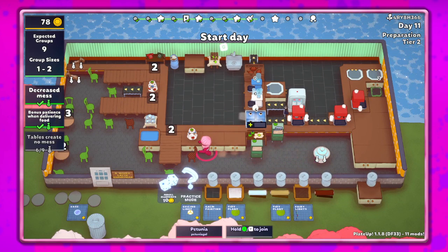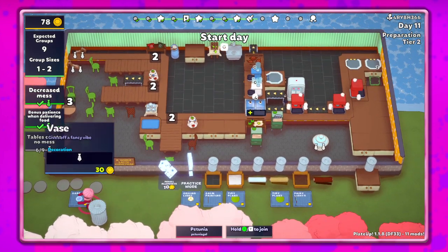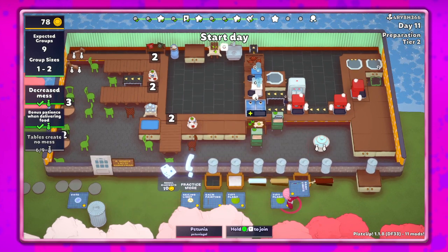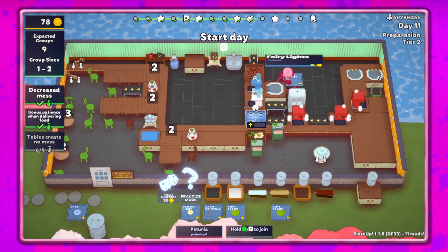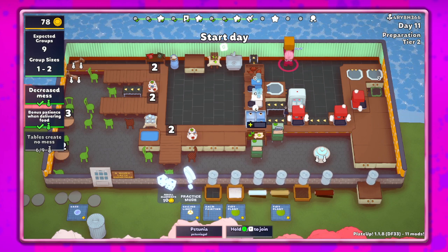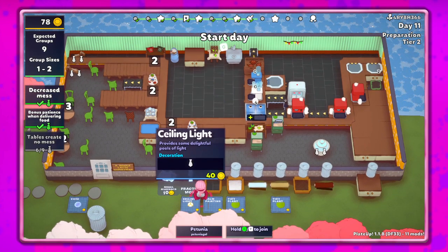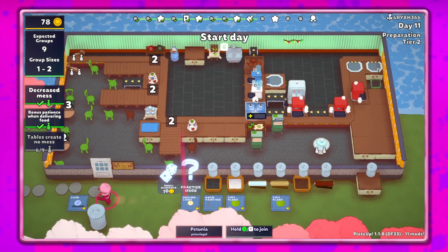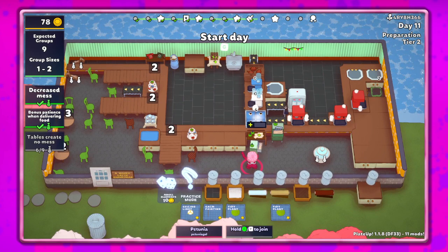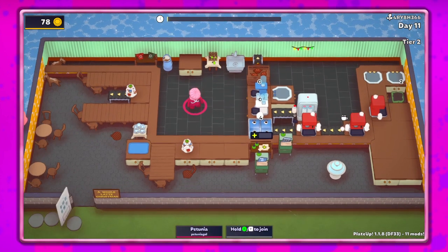There we go. Then we can get tables - create no messes again. For now it's not really a big deal because we're not out in the dining room. I think I've spent as much money as I want to spend. I'm gonna get these - why not. There's nothing that will give us more than one of the things, so it's fine. I think I'm good to start.